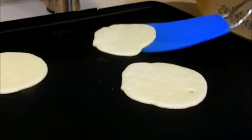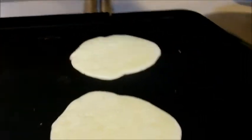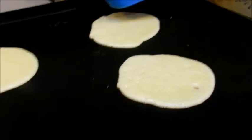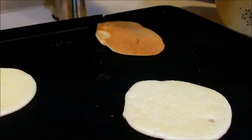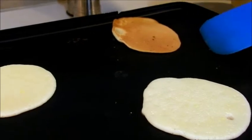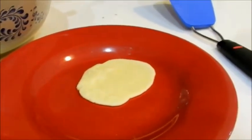Once the fortune cookies start to look golden brown on the underside, you can take them off. I think I'm just going to try flipping it and letting it cook for just a few seconds on the other side, and then put it on a plate — and I lost my fortune already.